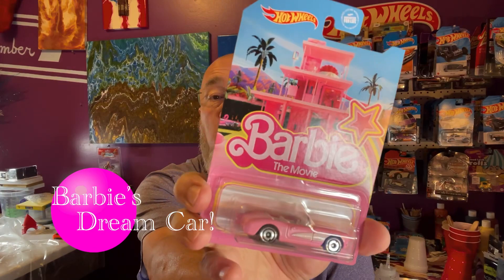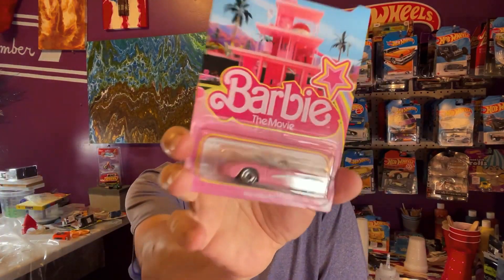Hey everybody, welcome to tonight's pour. Tonight's pour is going to be a car-themed one. It's a Hot Wheels, coinciding with a very popular movie in the United States right now — Barbie. So this is a '65 Corvette, pink and white.